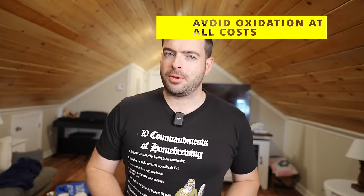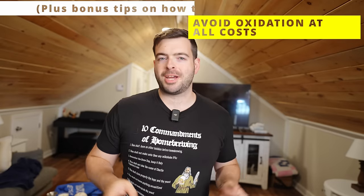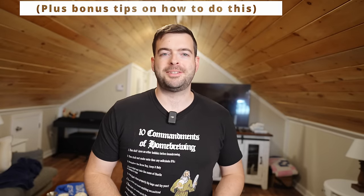The third tip is the most important one overall: avoid oxidation at all costs. You've probably heard this many times when learning about hazy IPAs, but it's really critical. Because of the amount of hops and the usage of flaked grains in high quantities, hazy IPA is incredibly vulnerable to oxidation — much more so than other beer styles. You need to be very diligent about oxygen exposure the entire time you're doing this brew.